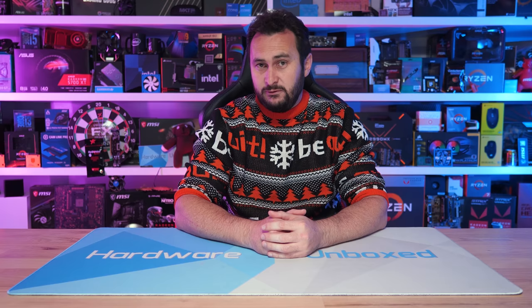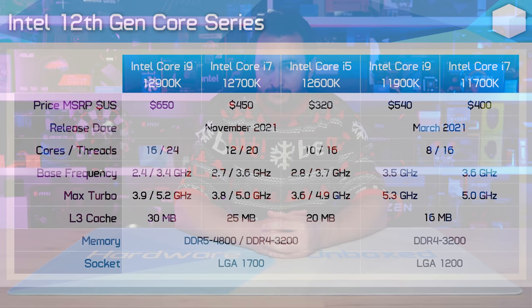As many of you are aware, Intel has adopted a new hybrid core design with their Alder Lake architecture. This is their flagship part, the Core i9-12900K, made up of eight big Performance cores, or P-Cores, with eight smaller Efficient cores, commonly referred to as e-cores. The Core i7-12700K gets eight P-Cores with just four e-cores, while the Core i5-12600K has just six P-Cores with four e-cores.